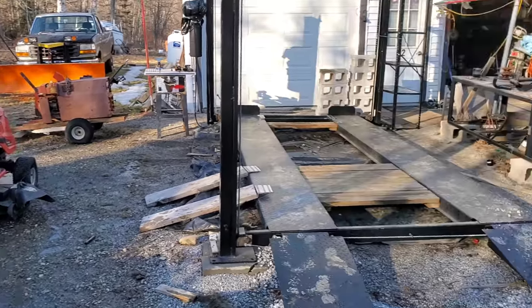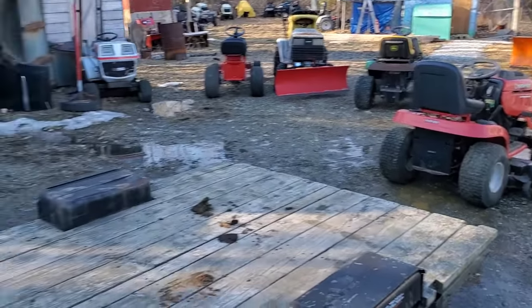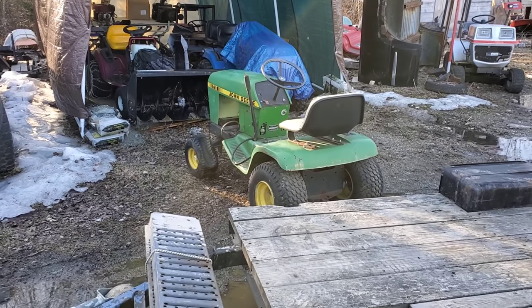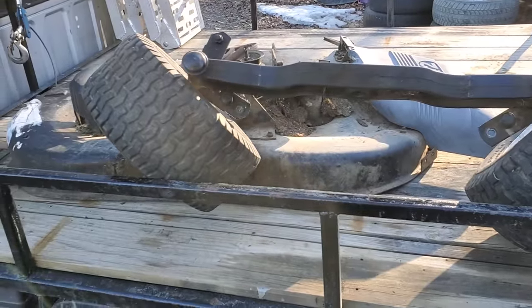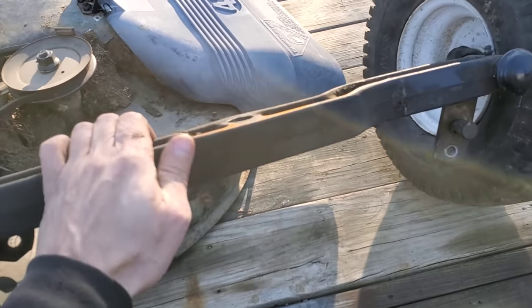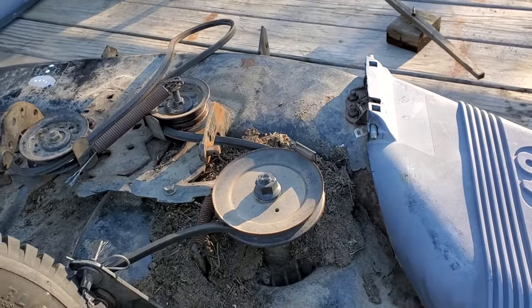We got that unloaded next to the four-post lift so we can get it on there tomorrow. We got that unloaded over there out of the way because I still can't bring myself to decide what I want to do with it. And we ended up with a couple of other freebies while we were there — a solid cast iron front axle that came off of a Husqvarna and a 42-inch deck.